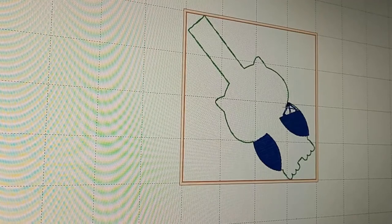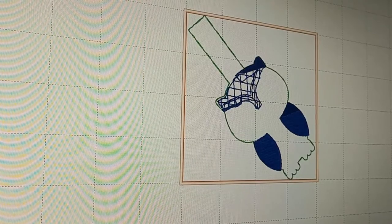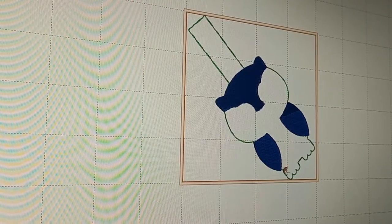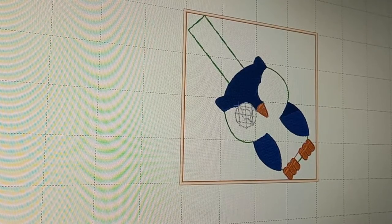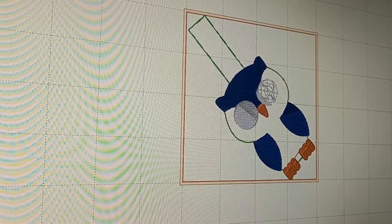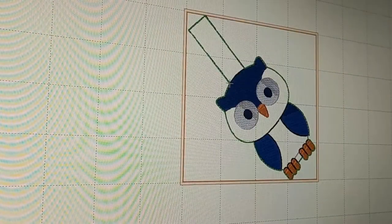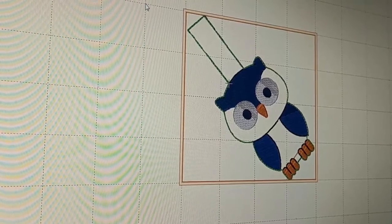This really helps me with thread colors — if I forget what thread I'm supposed to be using or what color, since I don't print any of this out, I can just come up here and see. So it looks like we'll do the tack down, then the wings, the brow, the talons, the nose, the eyes, and then the outline and final placement. That's it! Then you just save it, it goes on to your flash drive, and you're good to go.